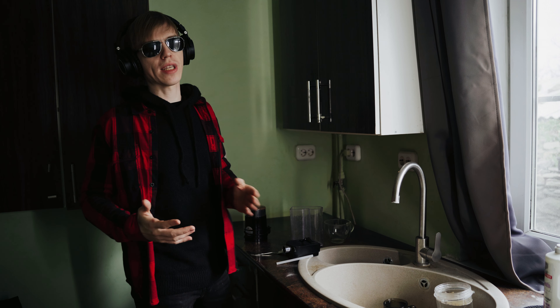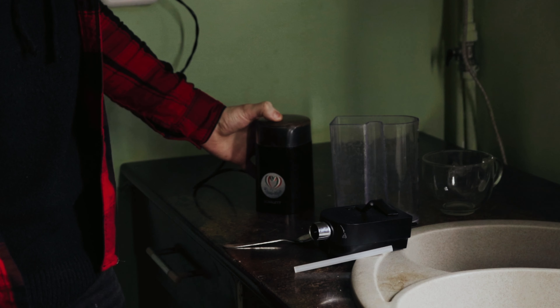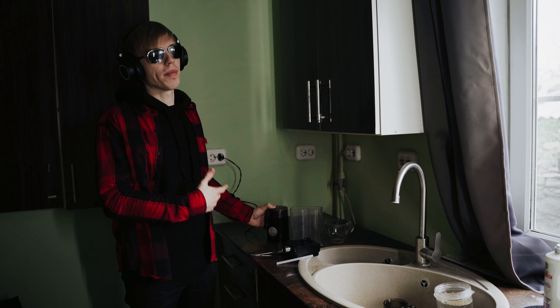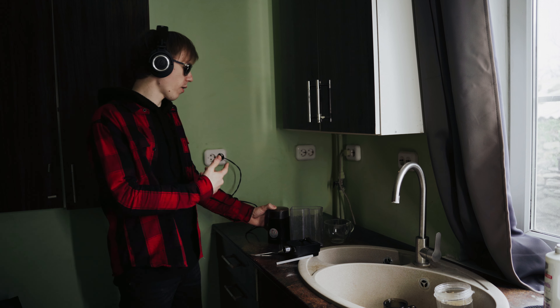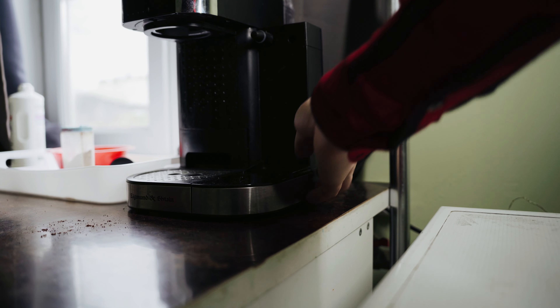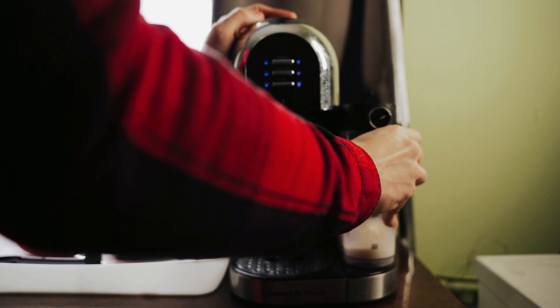These headphones do not have noise cancelling, but with the soft ear cushions, they wrap around the ear very well and do slightly remove background noise — so that's really awesome. I can barely hear the background; there's a little hum but it's minimal. The sound quality coming from these Audio-Technica headphones is impressive.